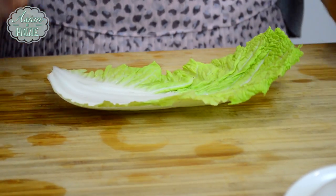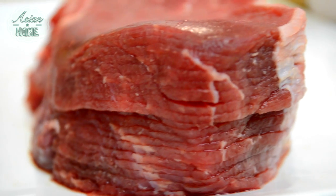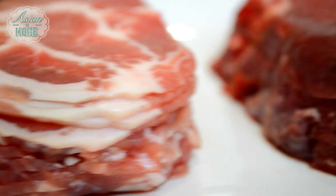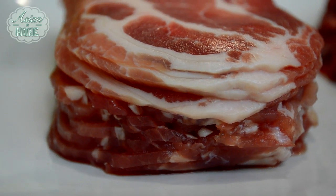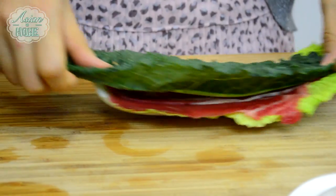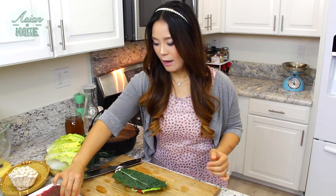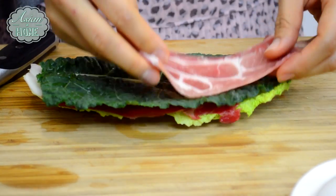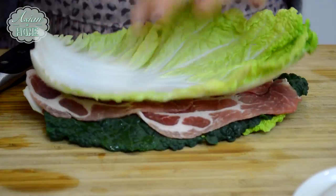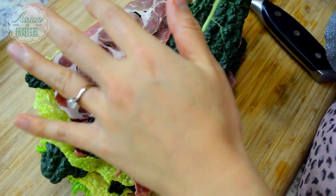The first layer is Napa cabbage, and I'm going to add very thin-cut beef. You can ask your butcher to cut it as thin as possible, or go to an Asian market and get shabu-shabu or bulgogi meat that's cut really thinly. Layer cabbage, beef, and then kale cut to the same length as the cabbage. Then top with pork — but you can use only one type of meat of course. Next, cabbage again. You just keep going: cabbage, meat, green leaf, meat, and repeat.